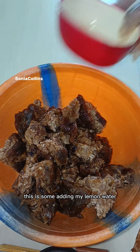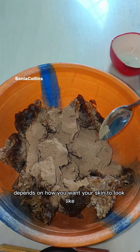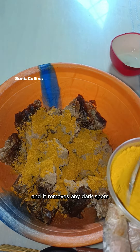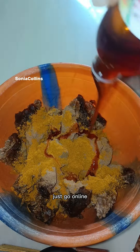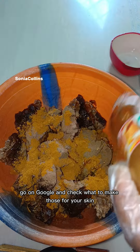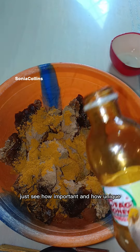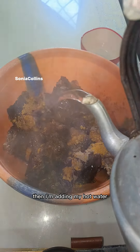Next I'm adding my lemon juice and my orange peel — I'm adding two spoons, but it depends on how you want your skin to look. Next is my turmeric powder. I'm adding more of this because turmeric brightens the skin and removes dark spots and blemishes. Now I'm emptying the honey into it. You can go online and check what turmeric, orange peel, and lemon do for your skin — they are all natural products and that's what makes it beautiful.